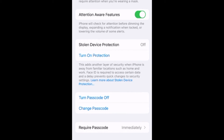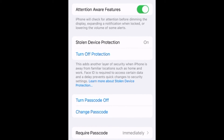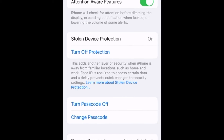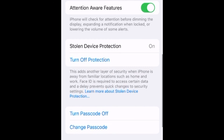Just by pressing that button, you are protecting yourself from ever having your Apple digital life hijacked by some criminal who steals your iPhone and tries to change your Apple ID password so that you get locked out of your own accounts.